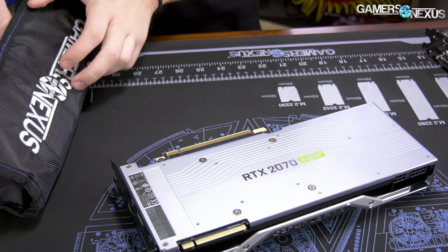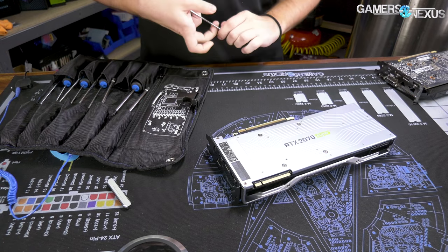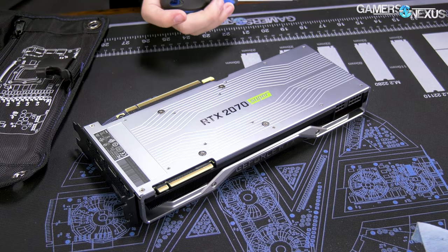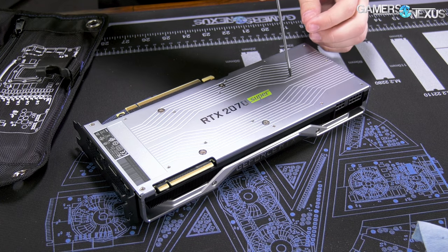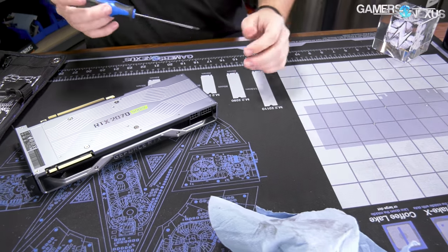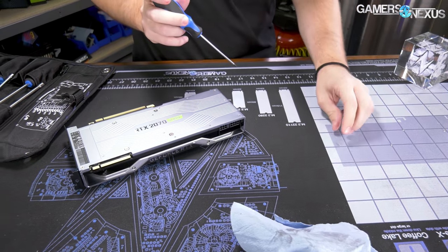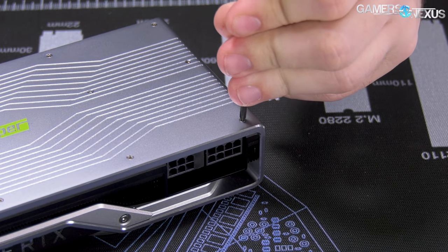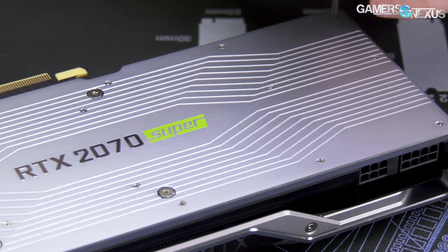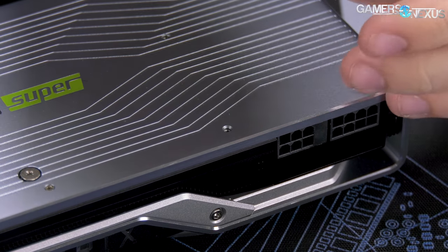New toolkit — it's on store.gamersnexus.net. We actually started designing these before RTX even came out and the tools are picked for GPU disassembly, so it should be pretty quick. I've mentioned this before in almost every teardown of the 20 series or even 10 series cards: these tiny screws, if you do end up disassembling one of yours, be really careful — they're not strong. If you screw them in as tight as possible, you'll snap the screw shaft and the head will come off. When you re-tighten, just turn until it stops and don't do any more.